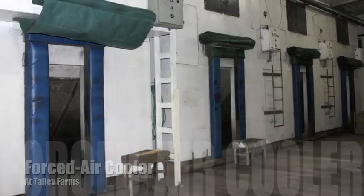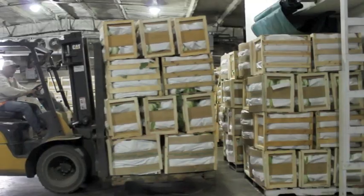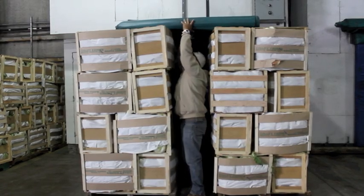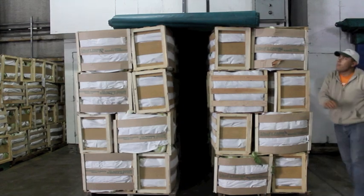Forced air cooling is where cold air is forced through those big holes in the wall. We line up the pallets on either side of those holes, then we cover the top and back of the pallets. Finally, we turn the blower on, and cold air is circulated to cool the vegetables down.